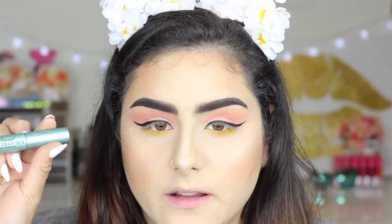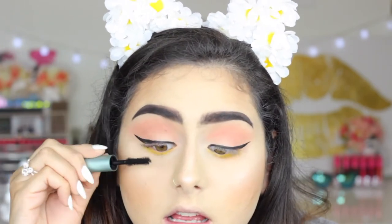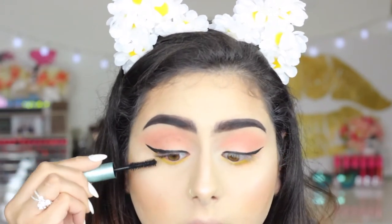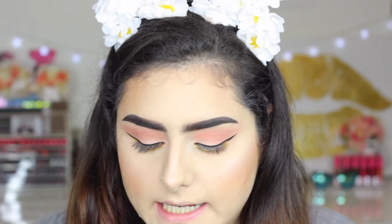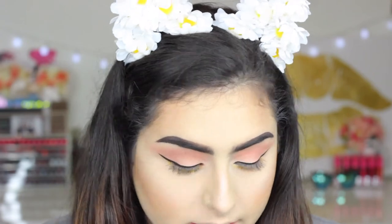Moving on to lashes, I'm gonna be taking the Too Faced Better Than Sex mascara — this is like the travel size — and I'm gonna put a little bit of mascara on so we can pop on those lashes. For today's lashes I'm gonna be taking the Coco Lashes in the color Demi G. I just got these yesterday and I am so excited — I love Coco Lashes, they're one of my favorite brands.